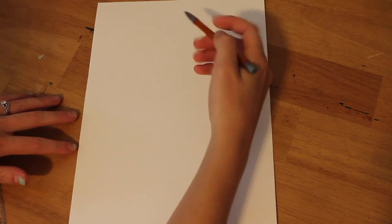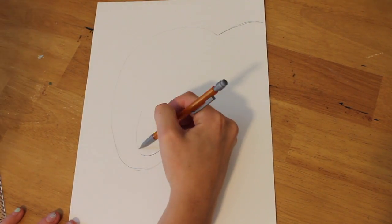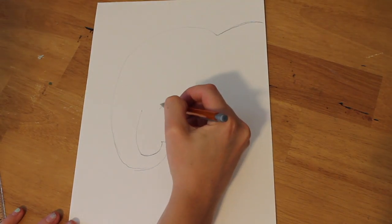First of all, I want to tell you this is an easy lesson. This is not something where I'm going to be wowing you with my wonderful artistic skills. It's a fun doodle or a great project to do with kids.